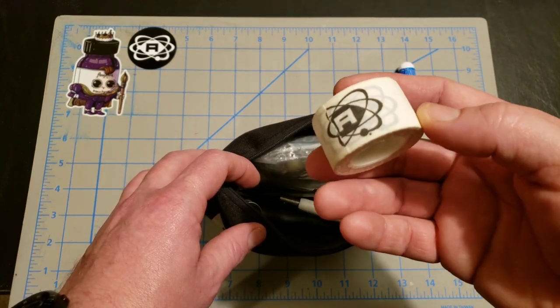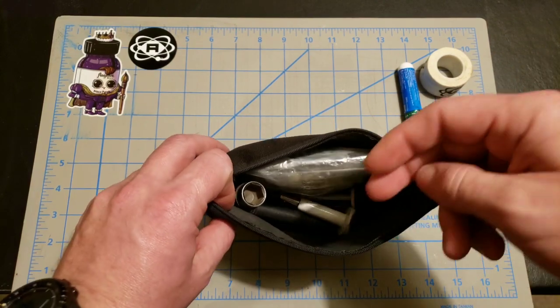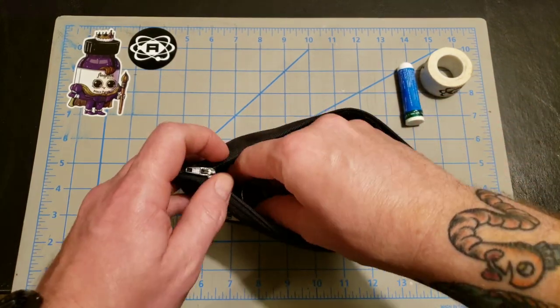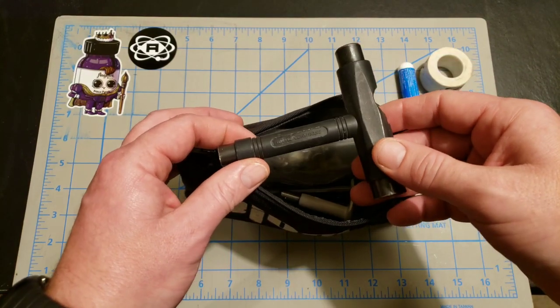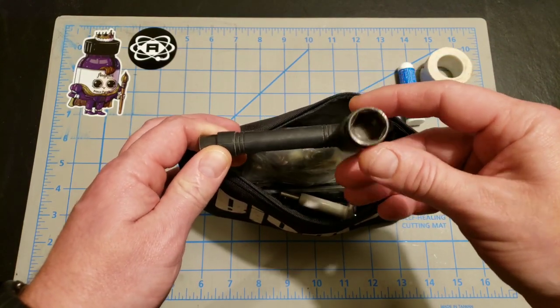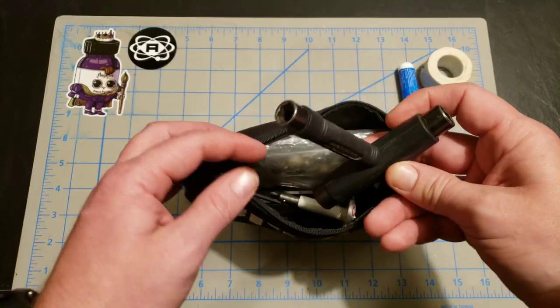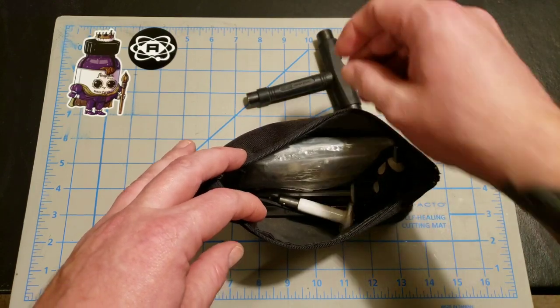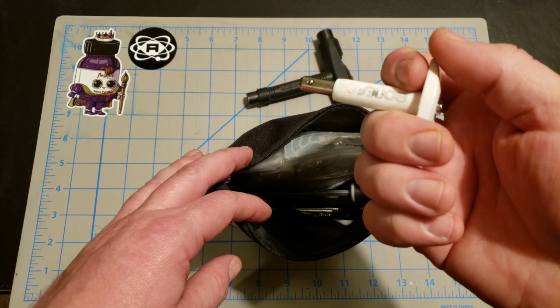I'll keep a roll of athletic tape in my bag for wrist guards and knee pads and such. I keep a T-tool in my bag that works for some trucks, all axle nuts, and some mounting hardware. Depending on the skate, I keep a little bearing tool in my bag as well.